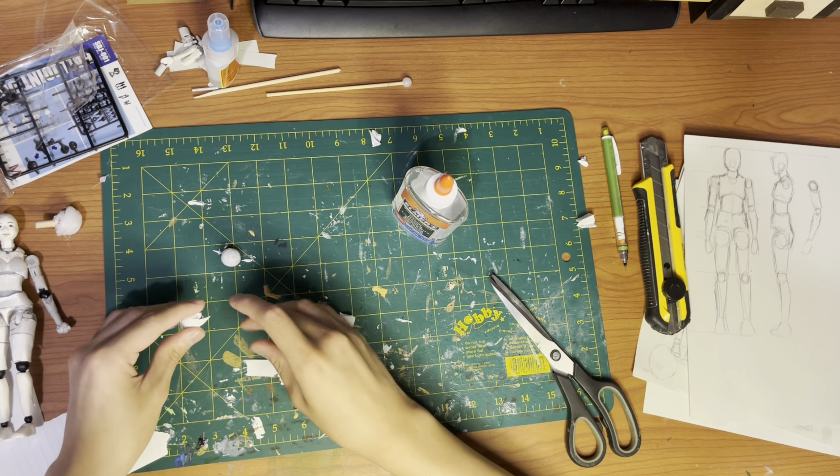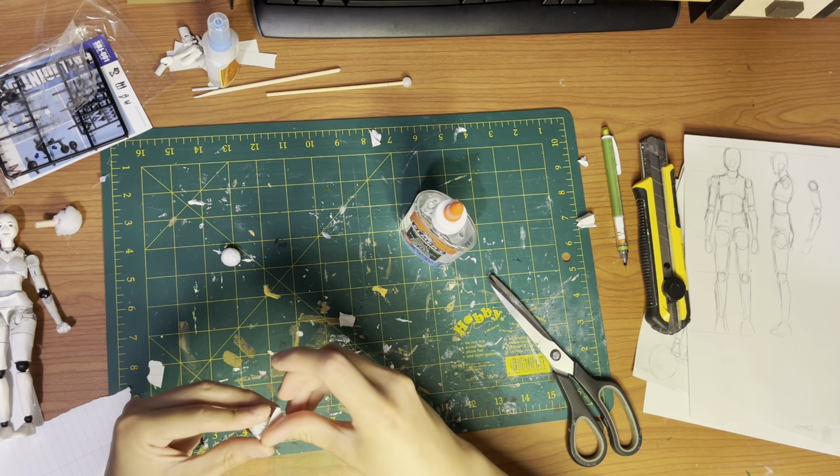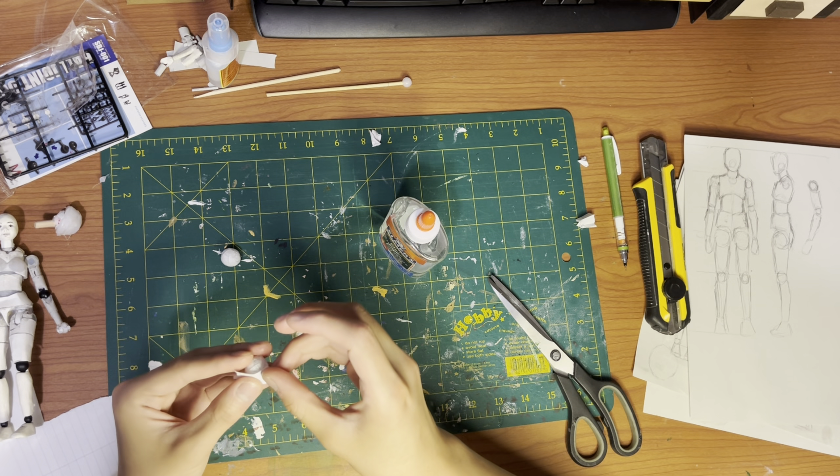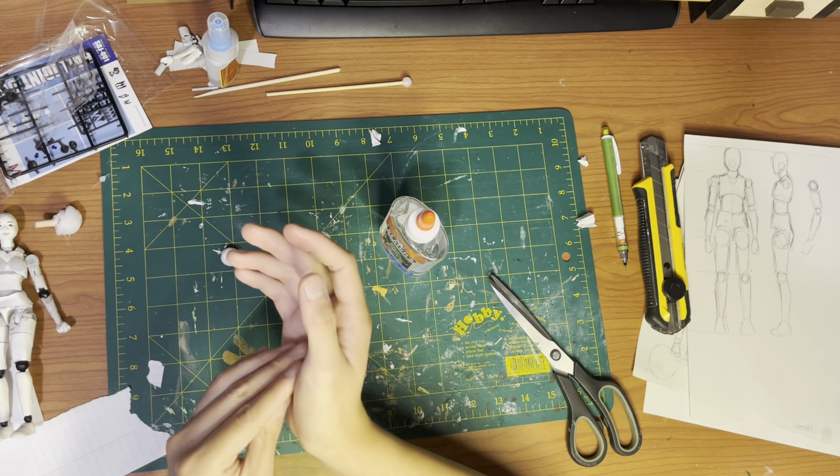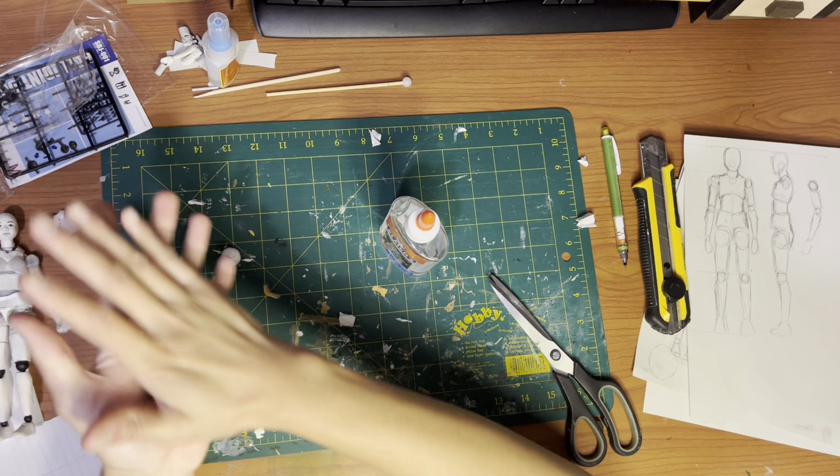Next, cut out two tiny pieces of paper and glue them paper to paper to cover the holes on the paper covering the marble. After drying, pour a small amount of glue over the marble and roll it between both palms, then leave it to dry.